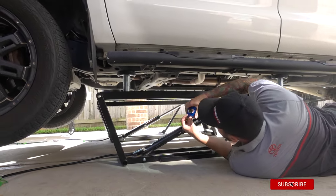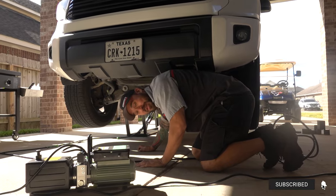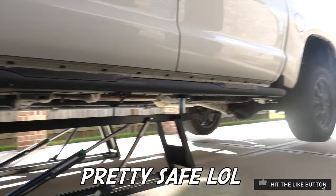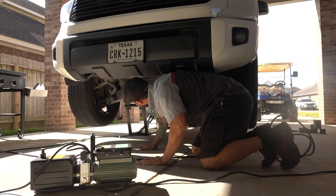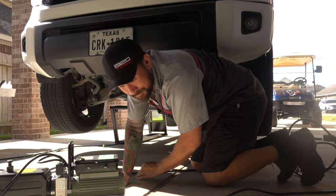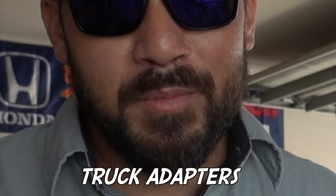As far as front clearance goes, 23 and a half inches — there's plenty of room. It feels pretty safe, perfect height to rotate some tires or do whatever you need — brakes, anything. Great driveway option overall. Just make sure you use the truck adapters. Thanks, and I'll catch you in the next video.